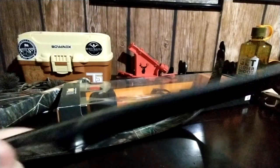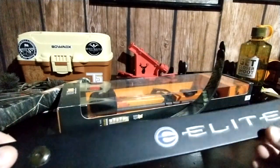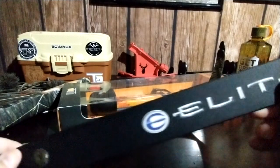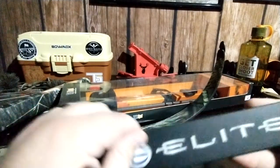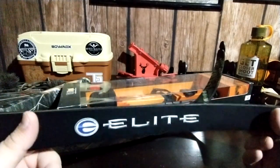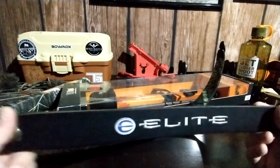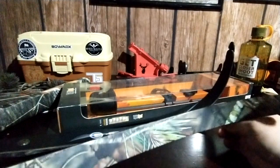Here's one limb done — taken apart, no stickiness, no nothing. One thing I would recommend is wiping this down before you put it on initially just so there's nothing on there so it might stick a little better — you don't want a piece of dirt or something. Now we'll move on to this one.